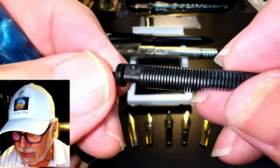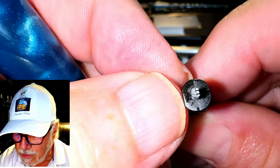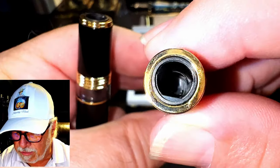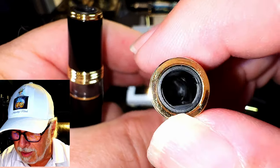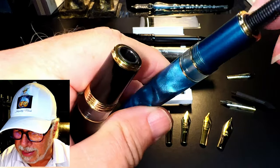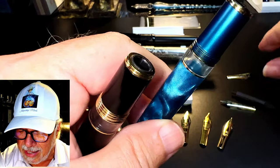Looking at the all-plastic N7 feed, you can see that the feed is keyed with a flat spot right there that corresponds with a flat spot in the opening of that collar. You just line that flat spot up and the feed goes in, then the nib goes in on top of that.